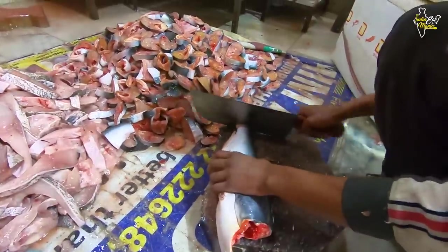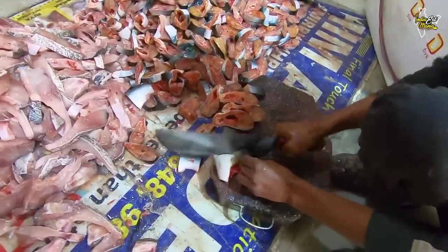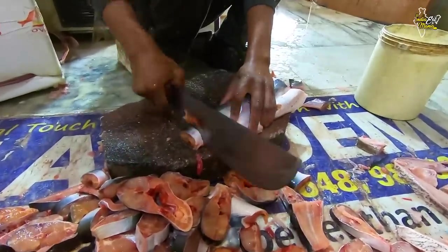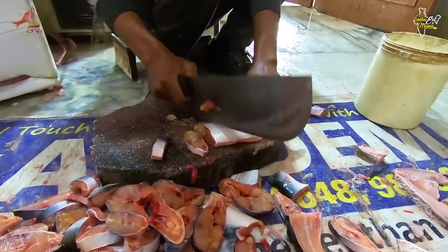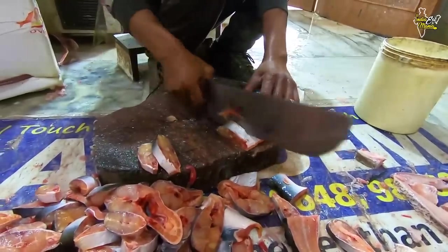So here we are cutting our fish. How much fish do we cut here? This is 200 kg. I have seen the boxes outside — Rehu, Cutla, Sangara, Silver. These fish will come inside and be cut properly.